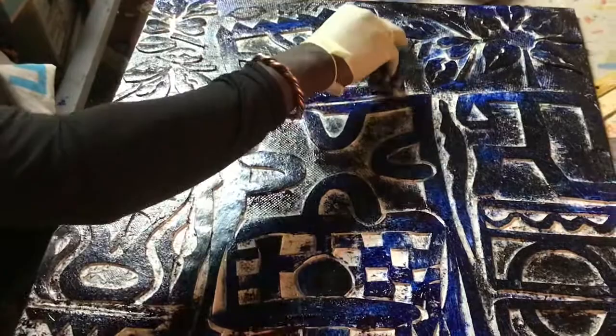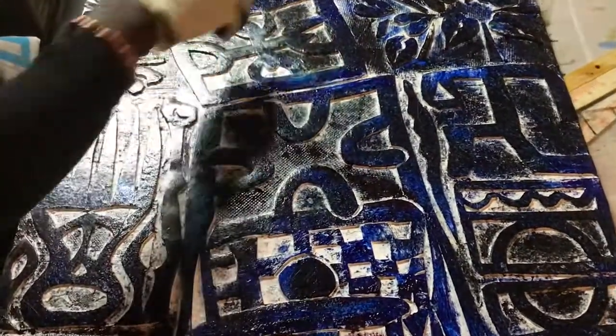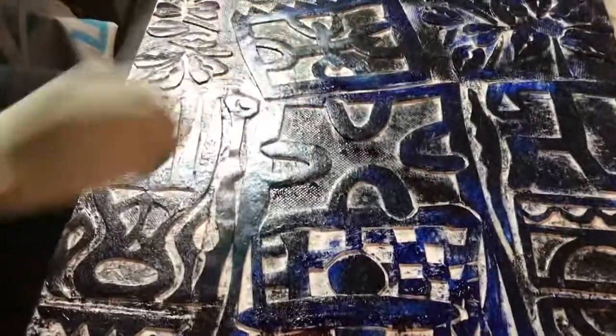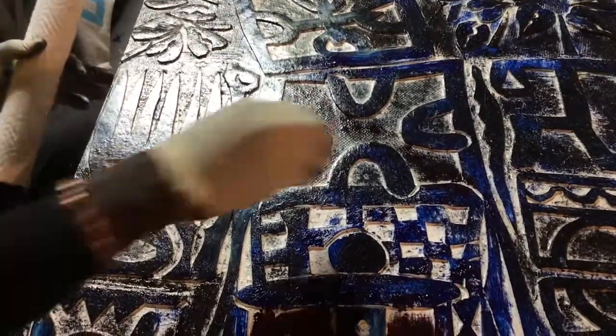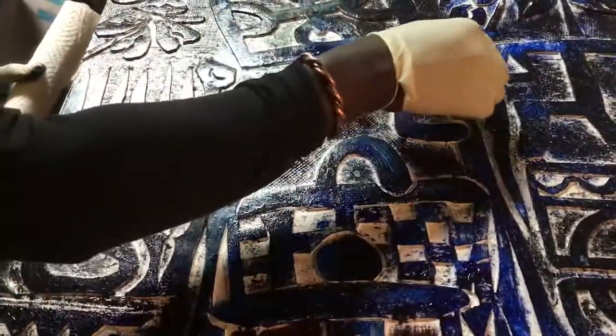I don't want to highlight it right or left — I just want to highlight the middle. Okay, let's head to the press. We'll see you at the press.